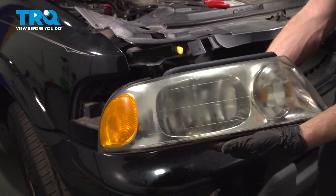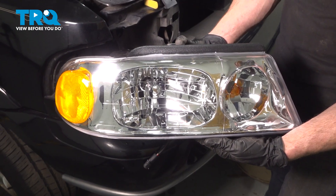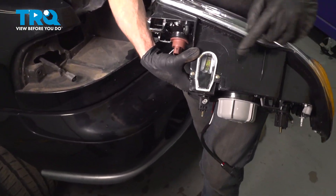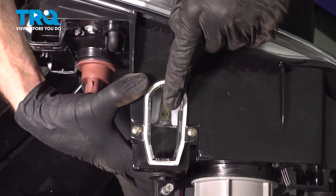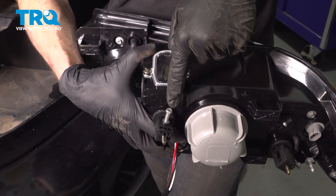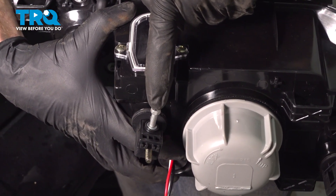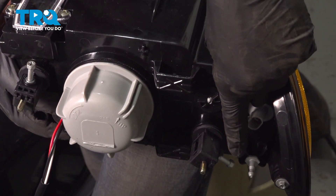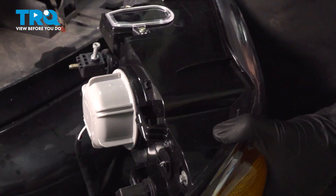And there it is, friends. It's time to install our brand new front headlamp assembly. Before we do, let's have a look at the top and the backside. Along the top, you can tell that we have a level indicator. As you make your way towards the backside, you're going to find the alignment points. You can come to each of these and make your adjustment for the beam, aligning the beam as needed. Now that I've pointed those out, let's get ready for the installation.